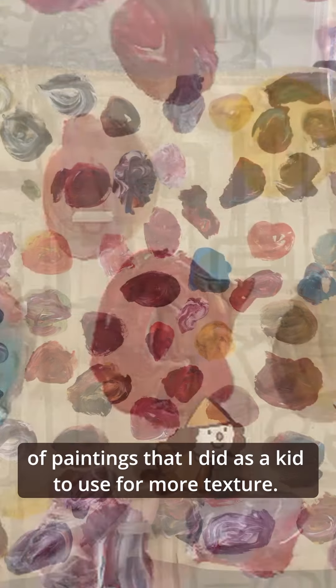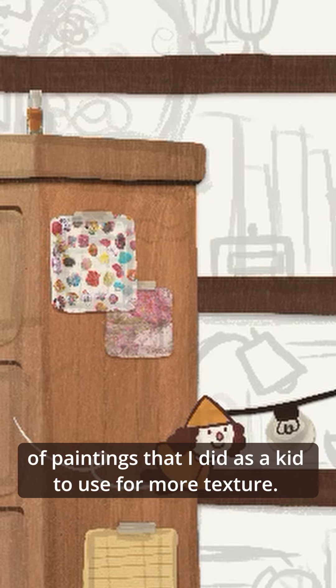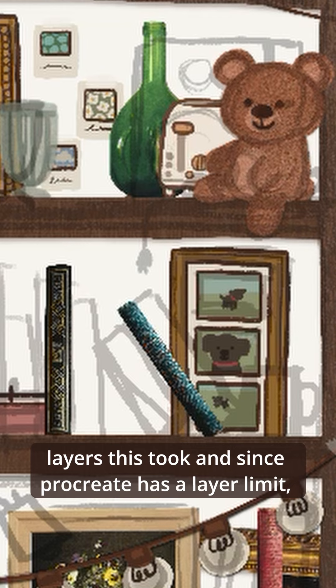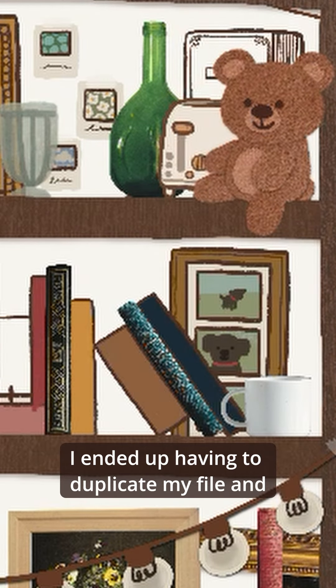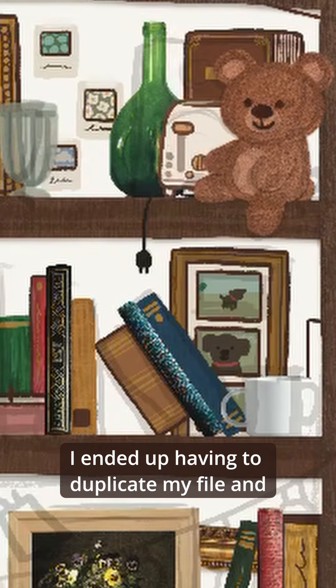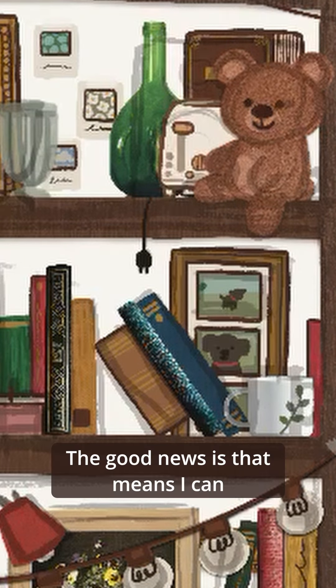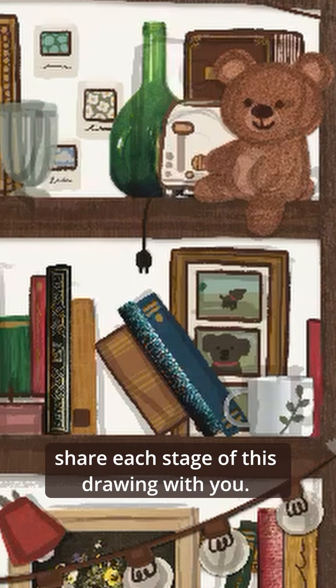I even scanned a couple of paintings that I did as a kid to use for more texture. Since Procreate has a layer limit, I ended up having to duplicate my file and flatten elements as I went so I could keep adding new objects. The good news is that means I can share each stage of this drawing with you.